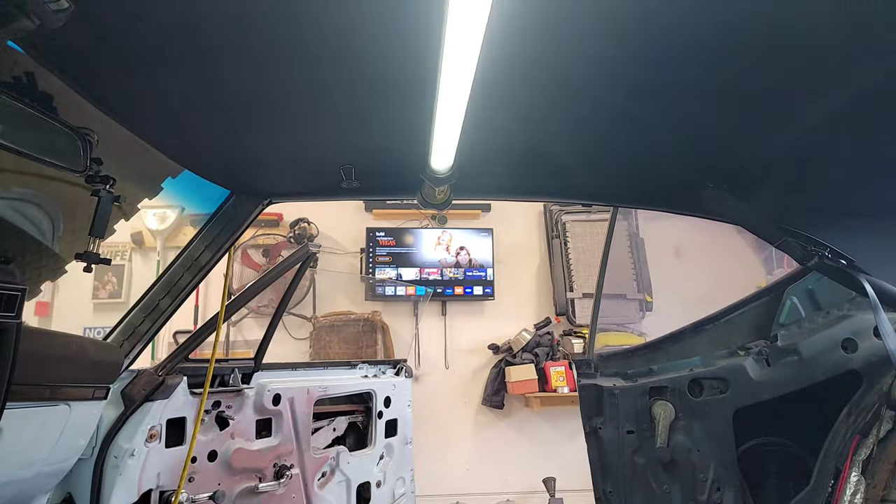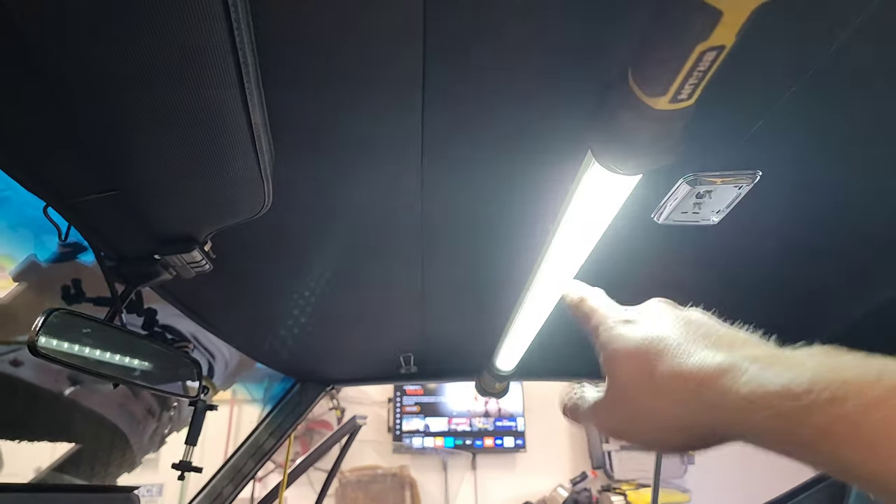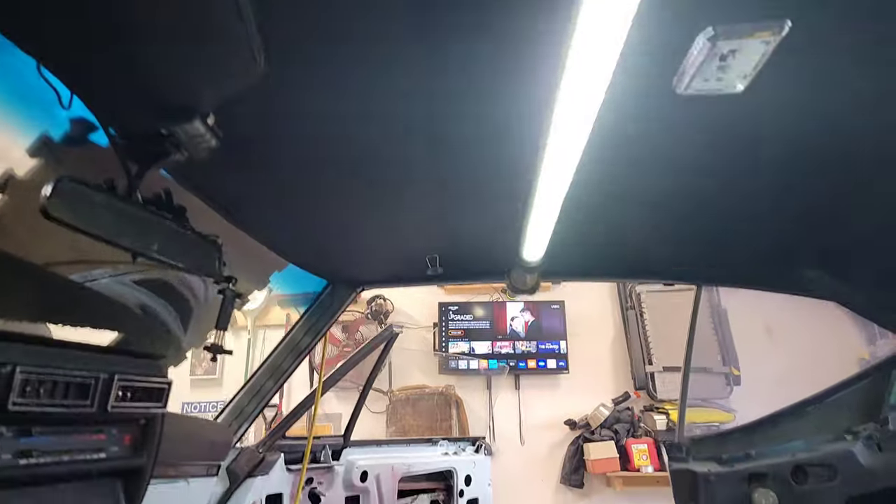Side note — if you only have shop lights, it's Harbor Freight. It flips right into these belt retainer things. Makes for a great little light in here.